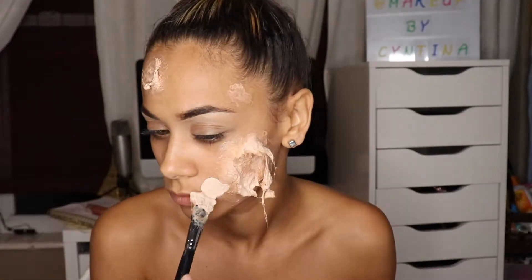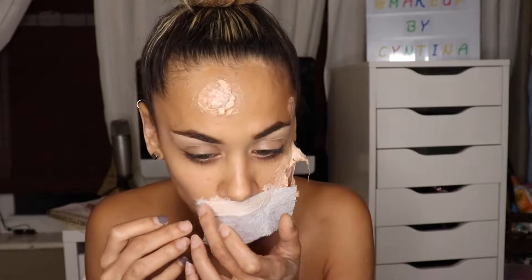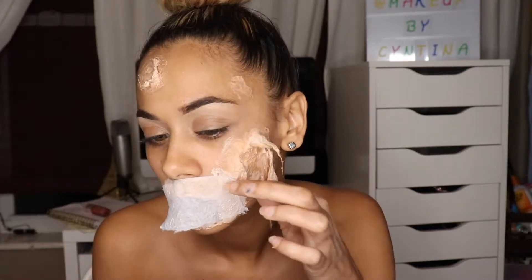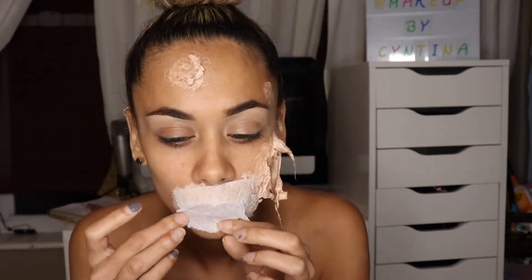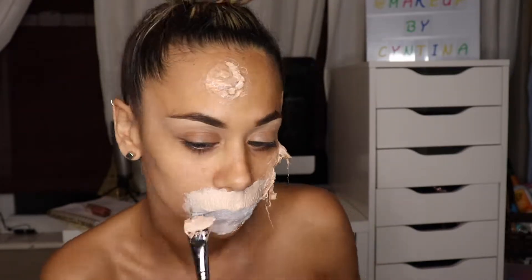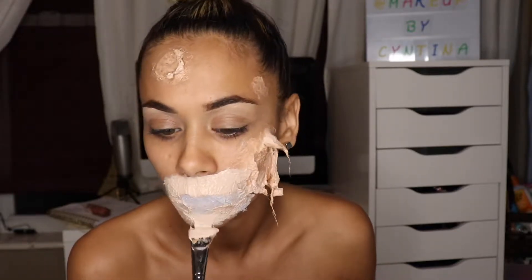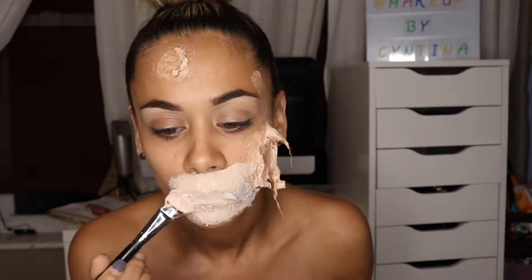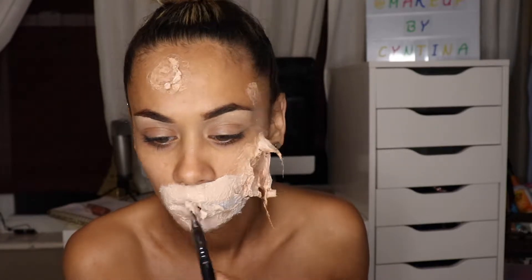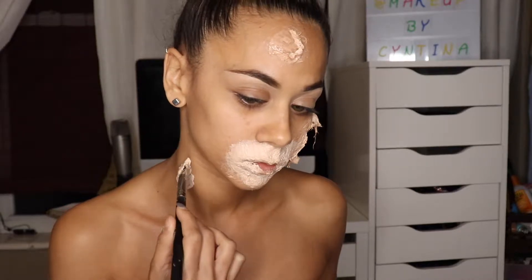I took a sheet of toilet paper, split it into two, and cut it into four pieces. Then I laid some liquid latex over my mouth, put one of the thin sheets of toilet paper over it, and covered it with more liquid latex. Once I got to the mouth area, because it's thin it'll start to break open, so I blended it into my lips.